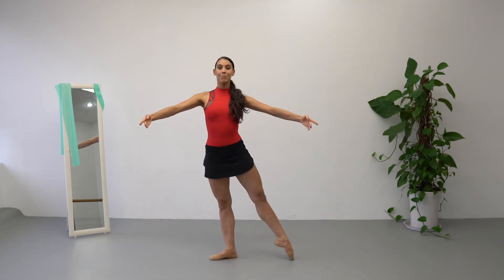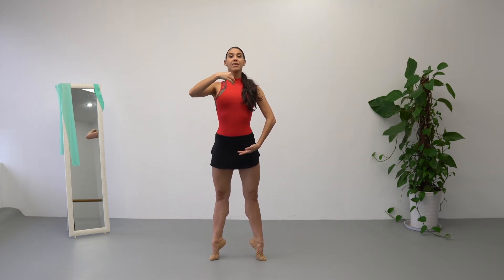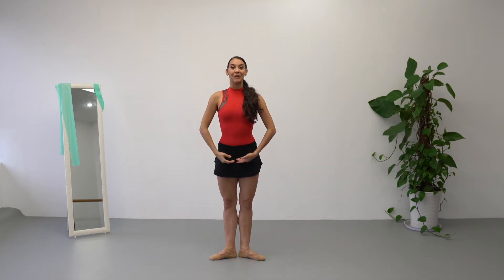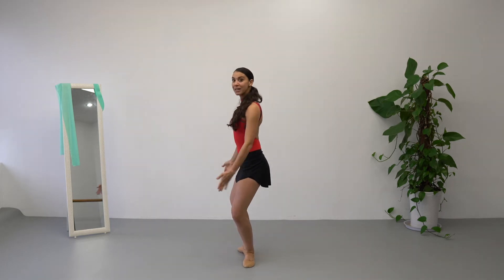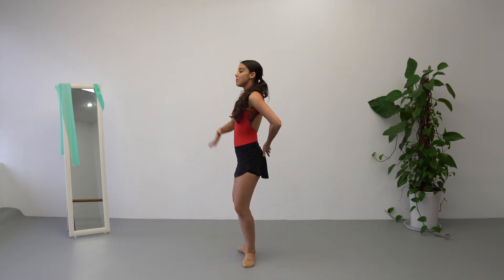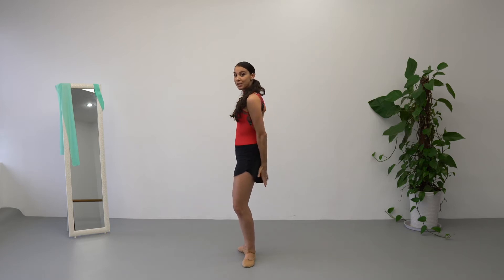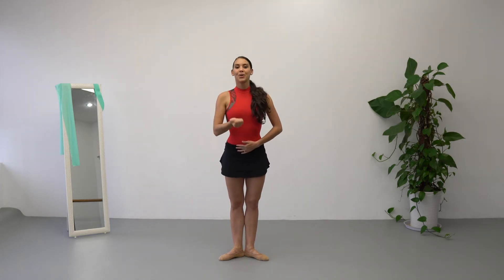Demi-plié, stretch, demi-plié, stretch, battement, first position. Arms to bras bas, we are going to rise up to relevé, control everything, make sure to engage core and glutes muscles, upper body really lifted, and slowly control your way down. The main thing to keep in mind is when you do your demi-plié, try to maintain this turnout where your knees are flat, open sideways, facing between your second and third toe. Make sure that your pelvis is in neutral position, in a straight line with the floor, upright position, chin up, and don't forget to breathe.